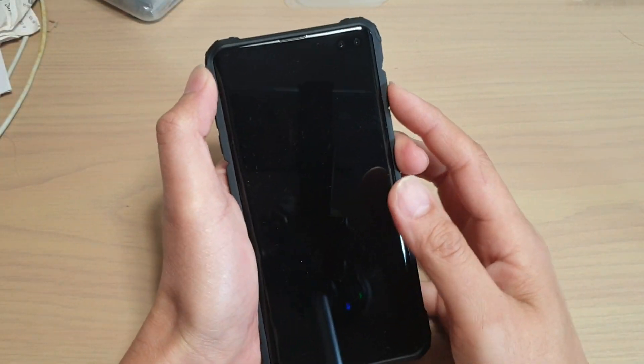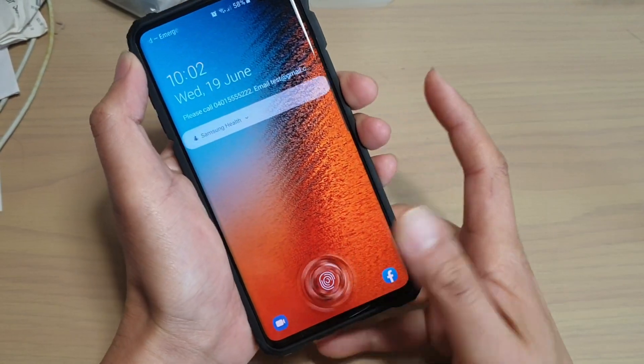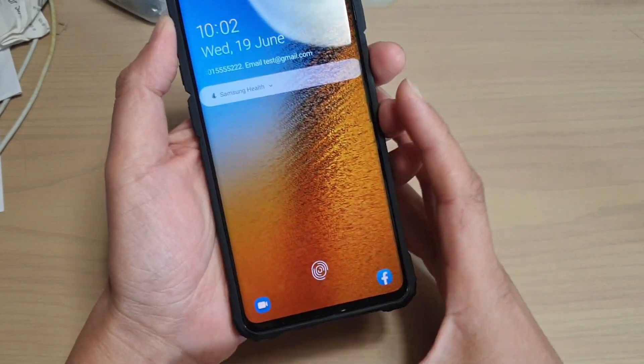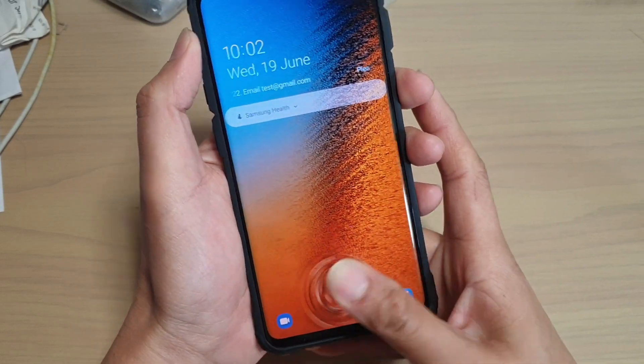If you are getting tired of getting a fingerprint no match every time you try to unlock your phone, here is a simple trick how you can get it to work with your fingerprints every single time.